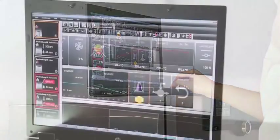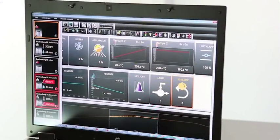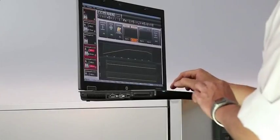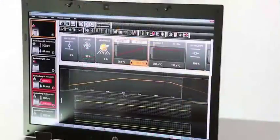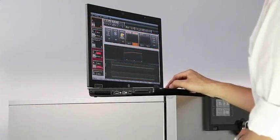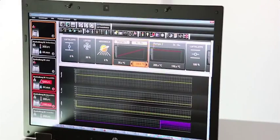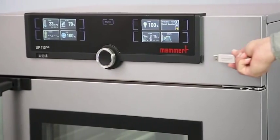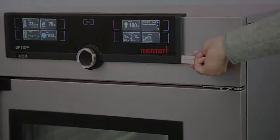Repeat functions can be inserted at any place within the program sequence. Atmo Control shows the process sequence graphically while you are programming, giving you a clear overview. When your profile is completely programmed, simply upload it via USB stick or ethernet connection.